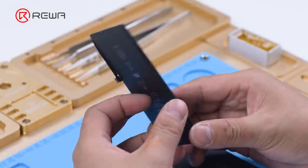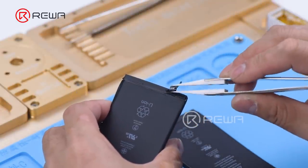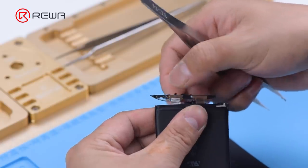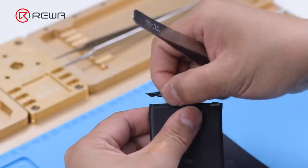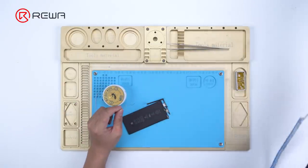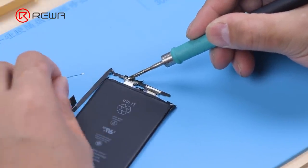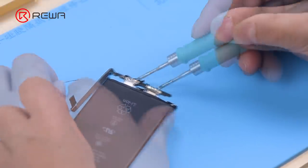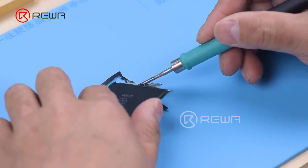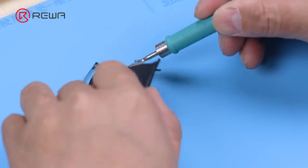We use old batteries from iPhone 7 Plus and iPhone 8 Plus. Peel off the tape on the battery protection board of the iPhone 7 Plus with tweezers. Please use insulation tweezers to avoid short-circuiting the battery. Apply tin on the anode and cathode with a soldering iron at 365 degrees Celsius, then heat to remove the protection board. Remove the protection board of the iPhone 8 Plus using the same method.